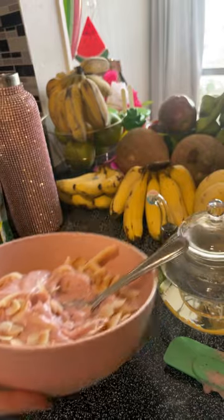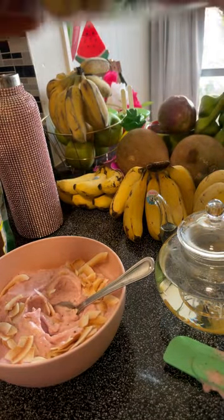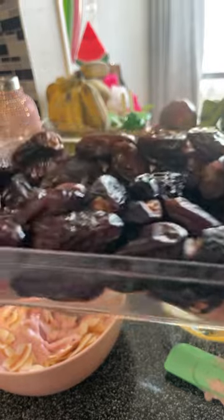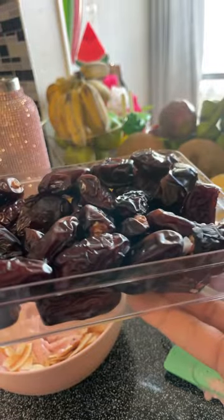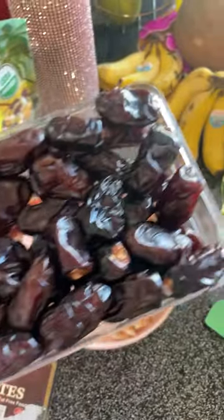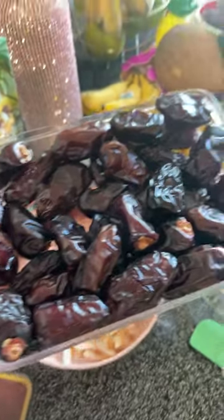A spoonful of almond butter would be amazing in this. Did you guys know you can make almond milk with almond butter and water? Also, these safawi dates taste like chocolate — they're ridiculous. It looks like a box of chocolate, and that's what it tastes like.